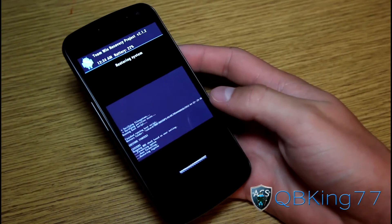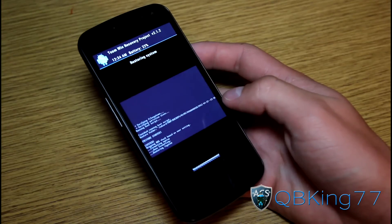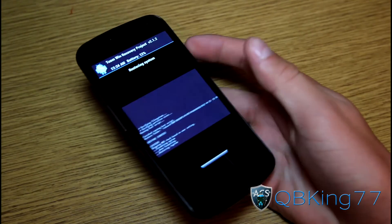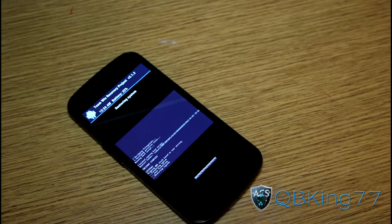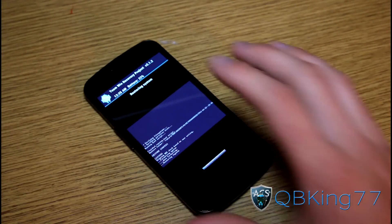When you restore a Nandroid, it actually formats everything for you first. So as you can see, it's going to do a full restore back to stock. If you recall during our how-to-root method, after we first got recovery flashed and before we flashed the SuperUser zip, we made a Nandroid backup. So we are restoring that Nandroid backup that is unrooted. Once we are done, we'll still have our TWRP recovery, which we need to get rid of. I will show you how to do that next. I'm going to let it restore — it'll take a bit of time, but I'll be back once it's done.